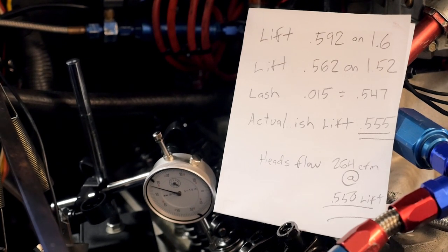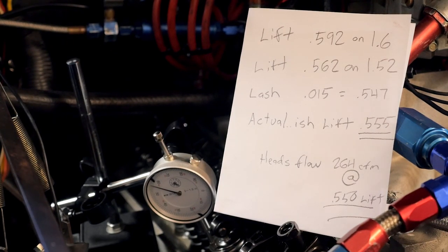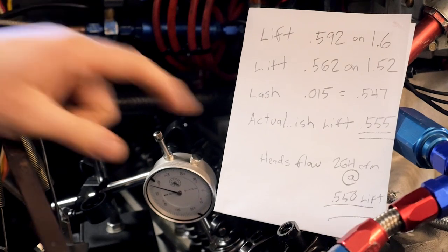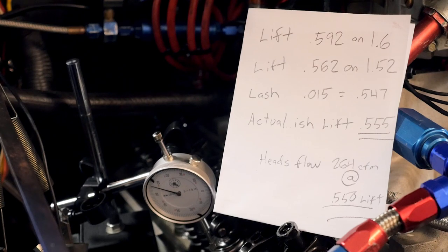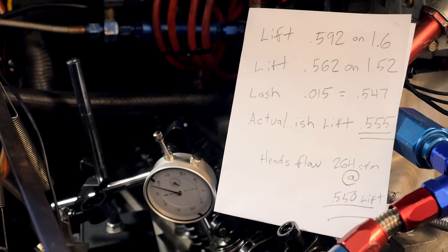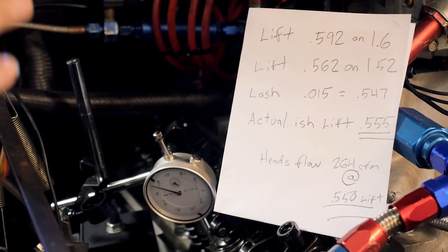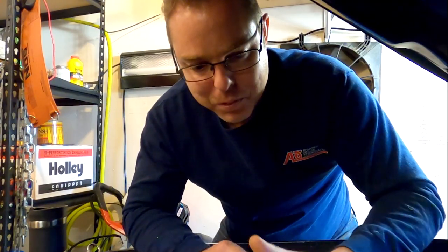The actual lift according to the dial indicator is 555 thousandths, which is actually not bad. We know we're probably pretty close to that because the little head of the dial went slightly downstream on the retainer. That's a good area to be at, because when we put these heads on the flow bench they flowed 264 CFM at 550 lift — so we at least know we're getting the full benefit of these heads with this cam at this lift.